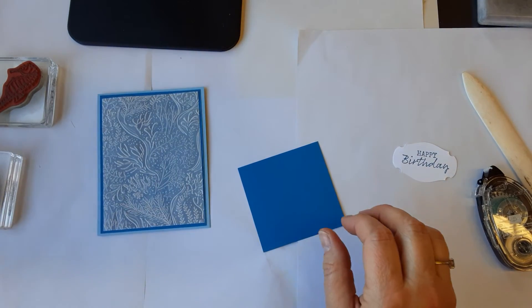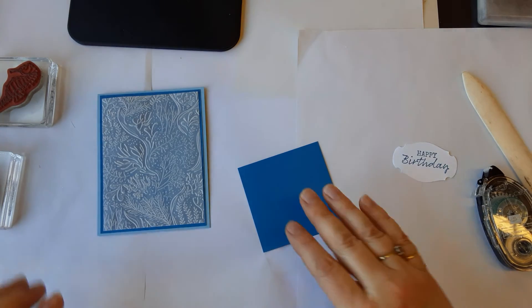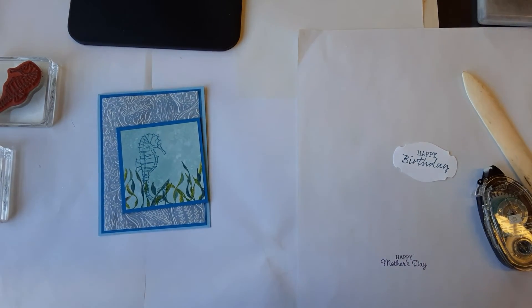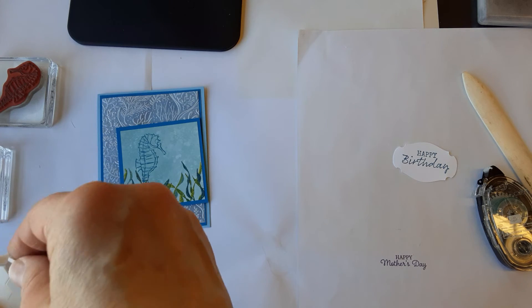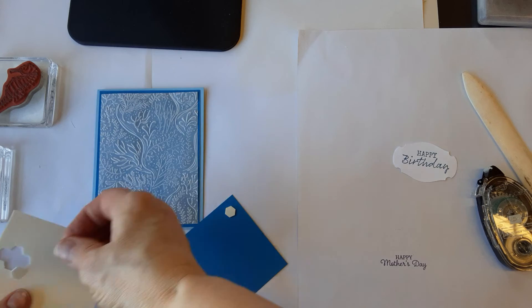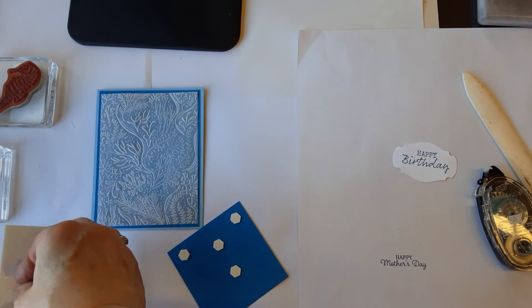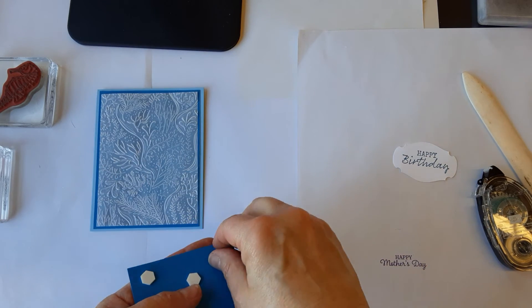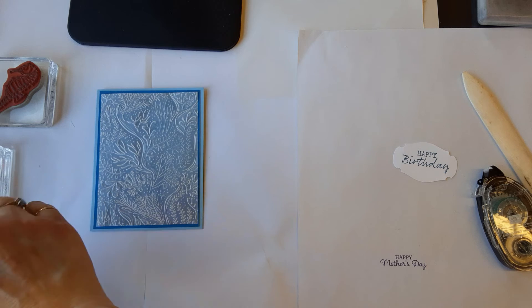Let's put this on with dimensionals, which I left on the other table — hang on, be right back, don't go away, I just have to walk across the studio. There they are! I got out a fresh new pack which meant I had three sheets, almost one for each project. Let's put some nice dimensionals on here. Don't ever feel like you need to be shy with your dimensionals, because you don't want something arriving to somebody all squashed. I think that's enough — definitely don't want that, that would not be good.